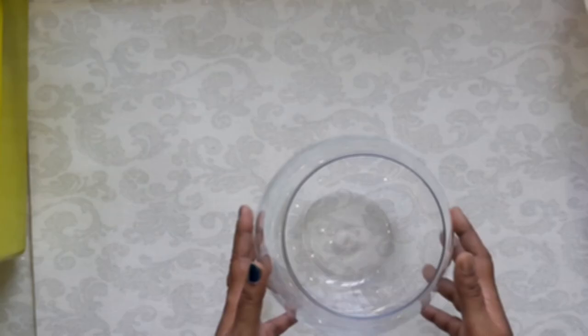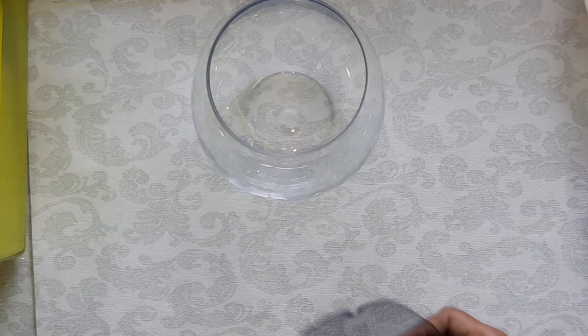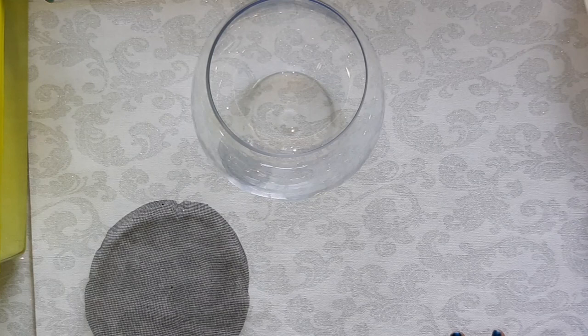Come, let's start doing our open terrarium. The things required for our terrarium are glass containers. Whenever I go shopping, I really go crazy collecting glass containers for making a terrarium. If you don't have one, get ready to hunt for it in your kitchen. Then you need pebbles, charcoal, potting mix, and some plants.